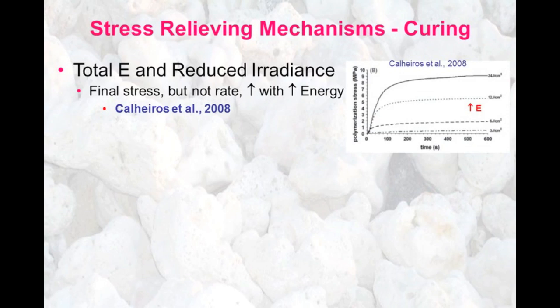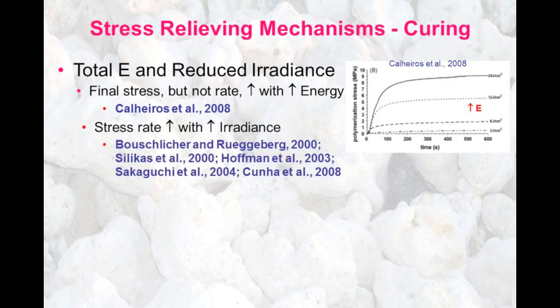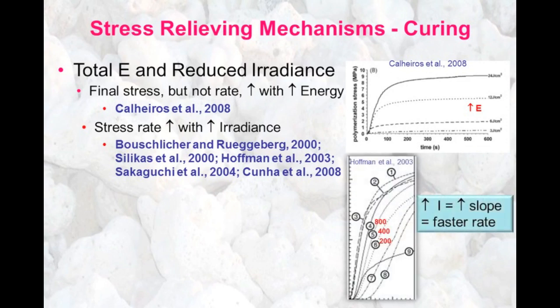This slide shows that as we go from bottom to top, we're increasing the total amount of energy delivered at a constant irradiance, and the total stress goes up due to the total energy increase. However, if we keep the total energy constant and just change the irradiance, what we change is not the total stress, but just the stress rate. This slide shows that as we go from 200 to 400 to 800 milliwatts per centimeter squared initial irradiance, we are increasing the slope of the curve of stress generation versus time.